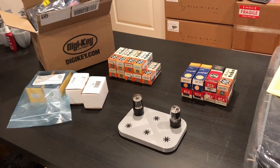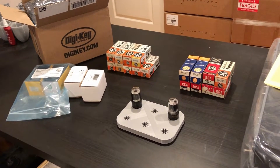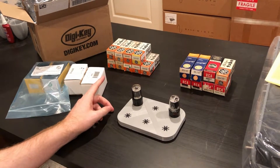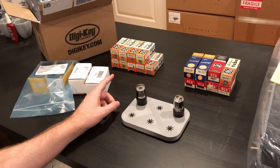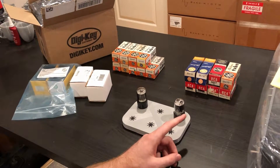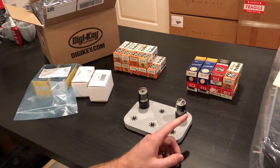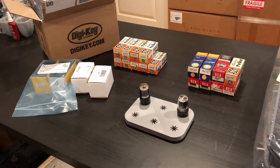Hi everyone, welcome back to project 2845. It's new parts day. We got in some of our 6AH4 GT tubes that we want to use for our preamp, as well as a mix of RCA and General Electric 6BX7 GT tubes for our driver — our cathode follower driver — or at least that's the plan right now.